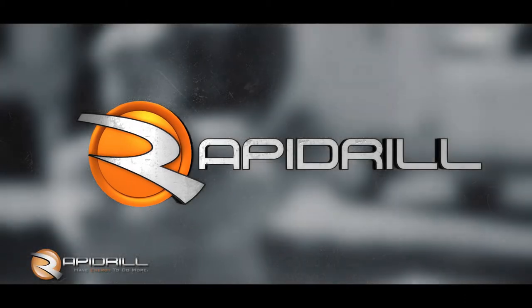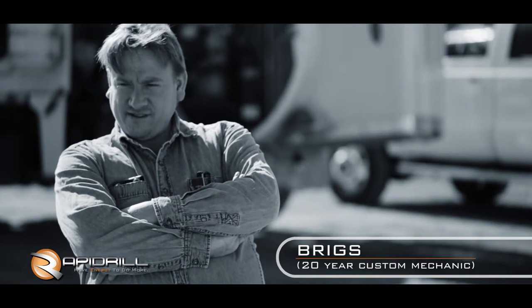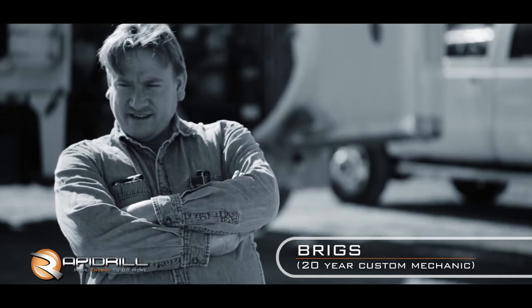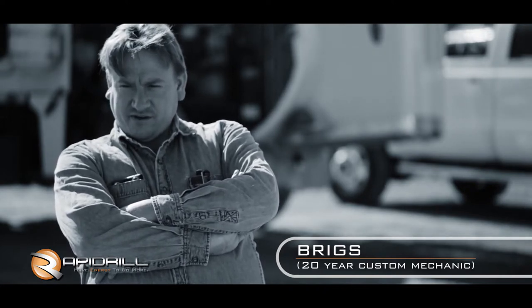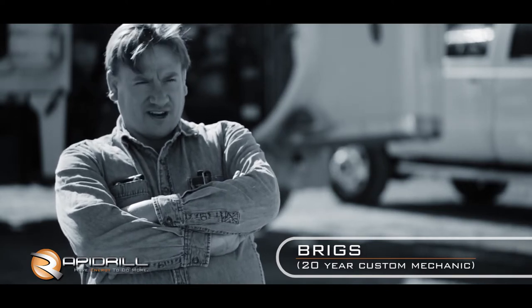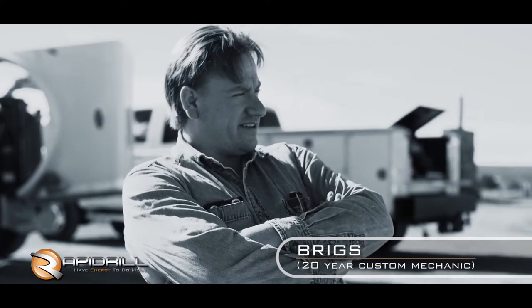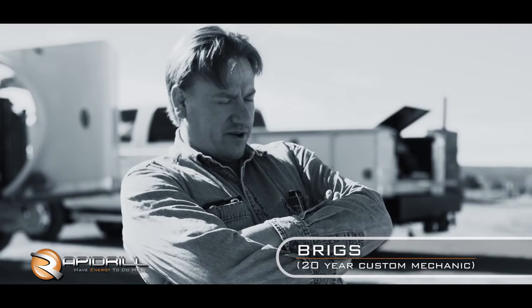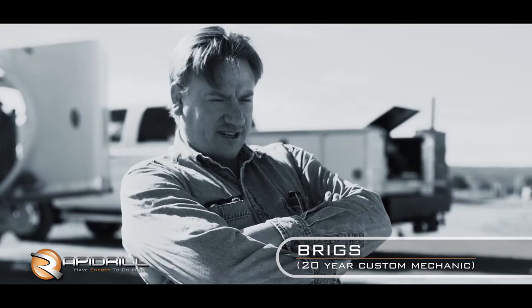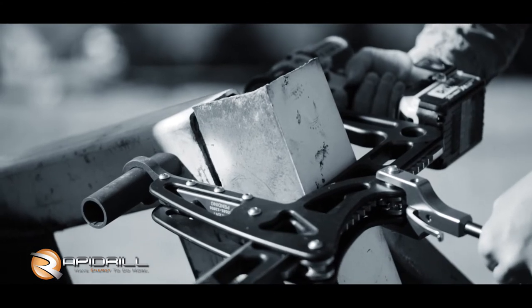The first time I ever saw the Rapid Drill was the original prototype years ago. I was drilling a whole bunch of holes in a frame and couldn't quite fit a mag drill in it. Drilling by hand was kicking my butt, and the guy that built the prototype brought it to me and said 'here, try this out.' What would have taken me a couple of days' worth of drilling, I drilled it all in about two hours.